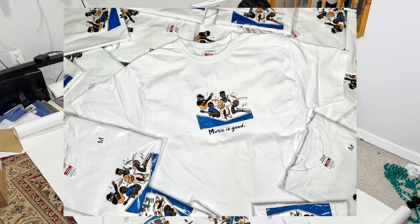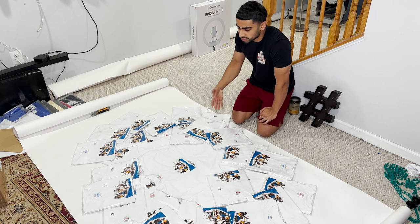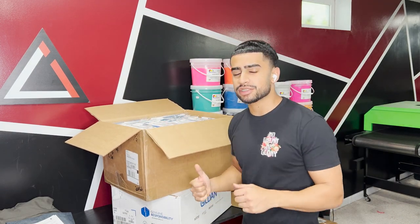That turned out fire, but now I got to pick all this up. It's like 52 pickup but t-shirts. And just like that, we got it all bagged up and everything is ready to go in the box. I was just about to ship it out, but I want to go ahead and end this video right here.